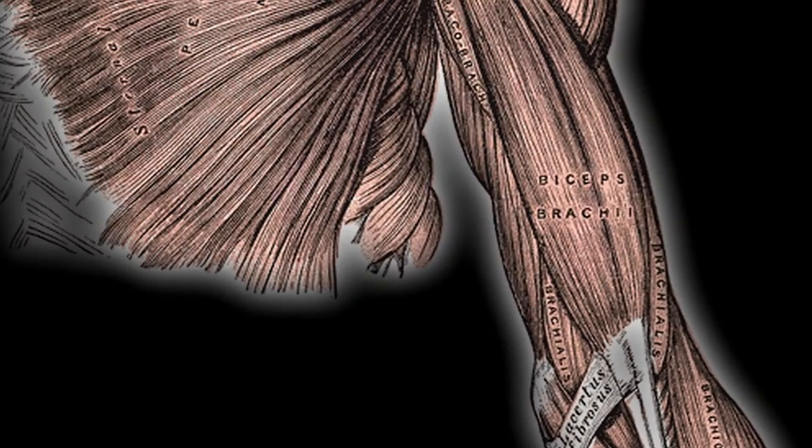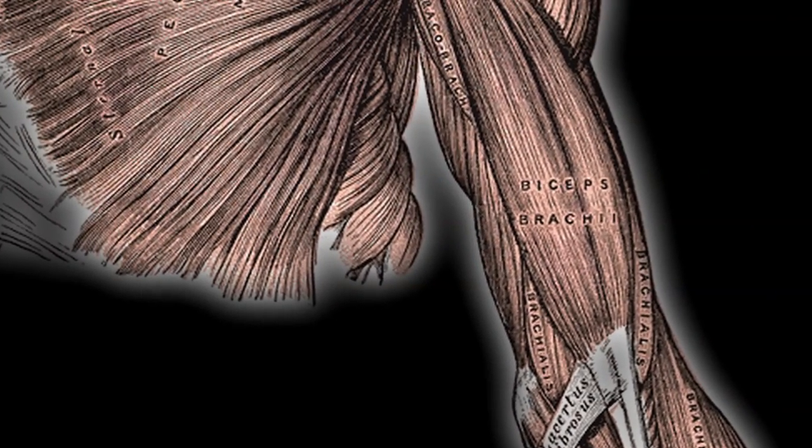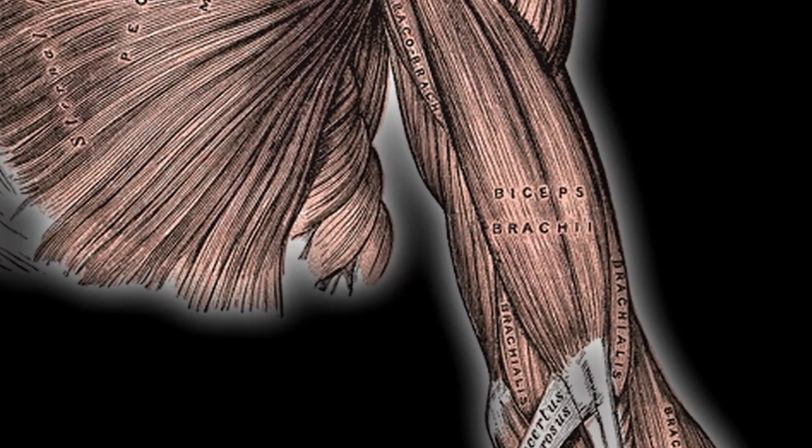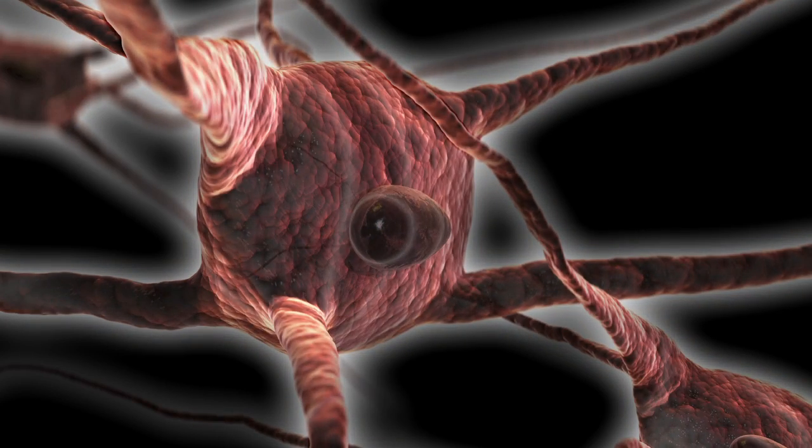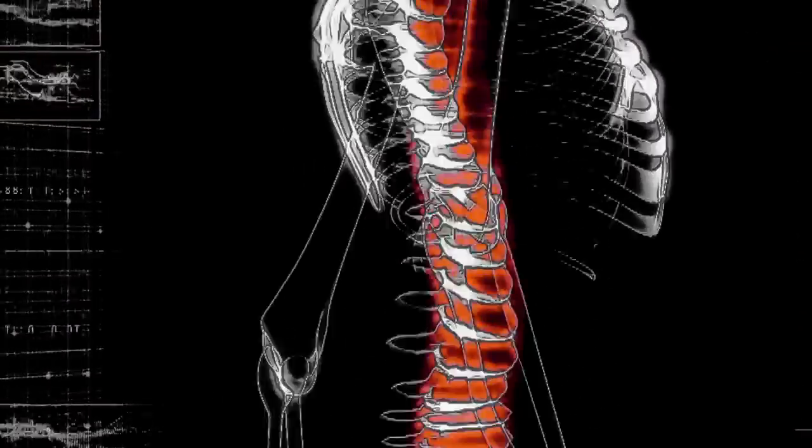Ahmed will talk more about our research. Focusing on the electrical aspect of our device, what we are doing is using EMG signals to stimulate weakened muscles. Weakened muscles can come from either neural disorders and diseases or even muscular diseases and disorders.